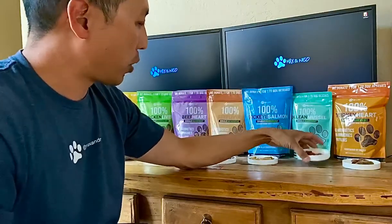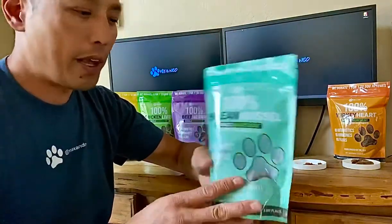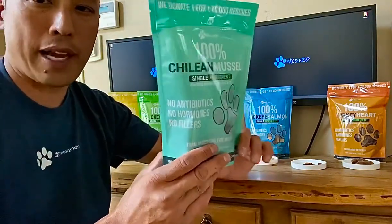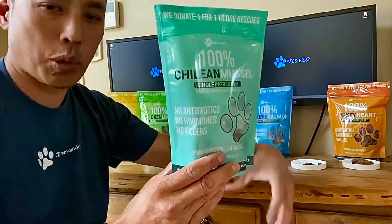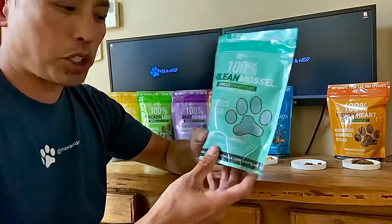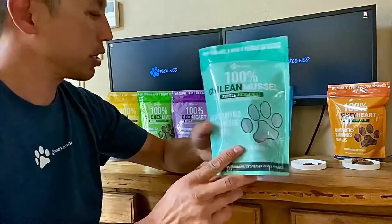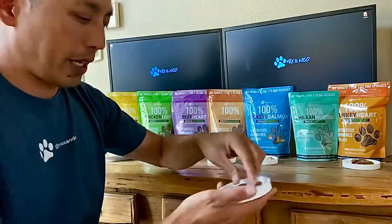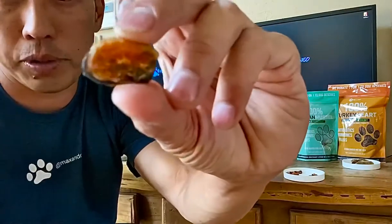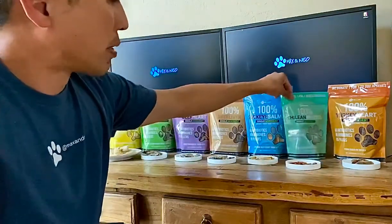Our second-to-last product is Chilean blue sea mussels. These are farm-raised, and when I say farm-raised it means they're raised in the ocean on lines — they put the line in the water and the mussels grow on them. These are the only product that doesn't come from the US, but they are shipped to the US and then freeze-dried and packaged here. They literally are whole mussels — basically what you'd get at the grocery store — and they taste just like mussel.